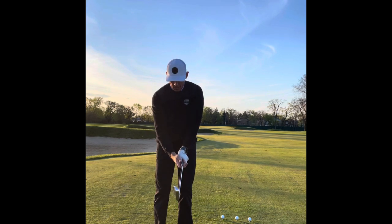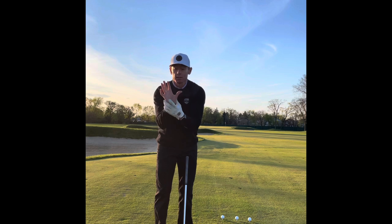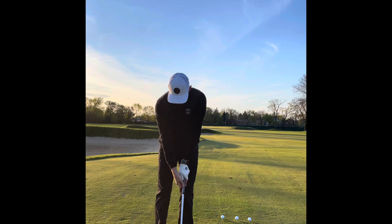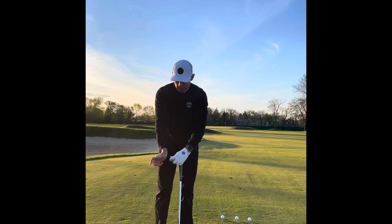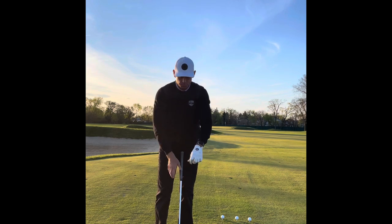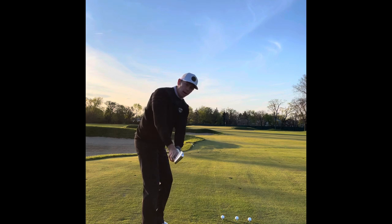With my trail hand, it's going to go right on the side of the grip so it matches the face. The little valley in my palm is going to fit right into my thumb - it's about one o'clock on the grip. If you're looking down and think about it, your lead hand is moving this way and your trail hand is moving the other way, and that's how they need to work. When I turn and put my lead hand on, then my trail hand on, all of a sudden we're looking at square.